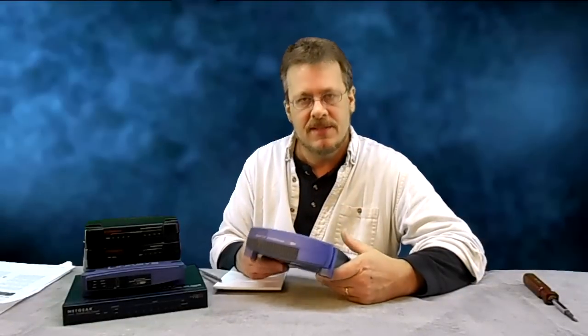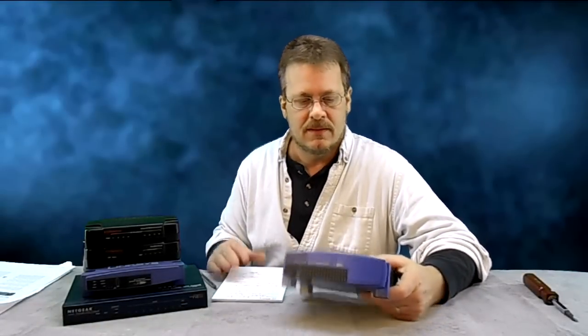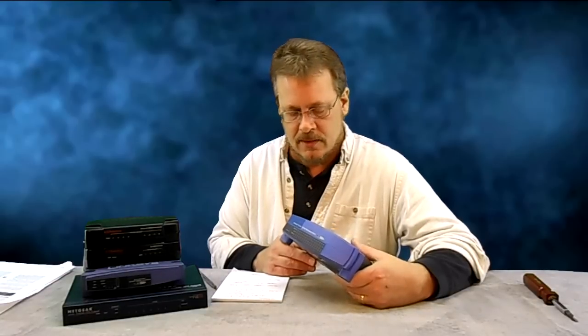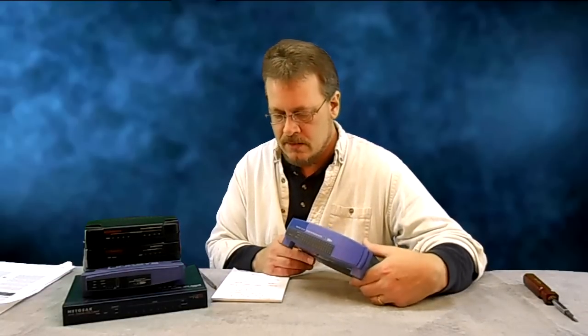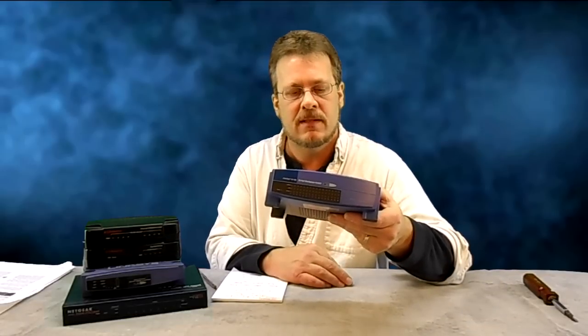The switch I'm going to show you today is a Linksys. Linksys is also made by Cisco — it's kind of like their consumer line. They're pretty good switches; I've used them for years and I like them. This one happens to be the E2SX16W.